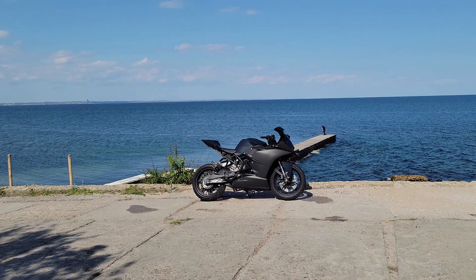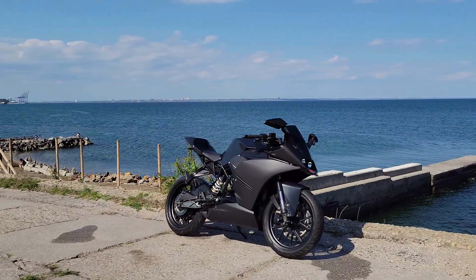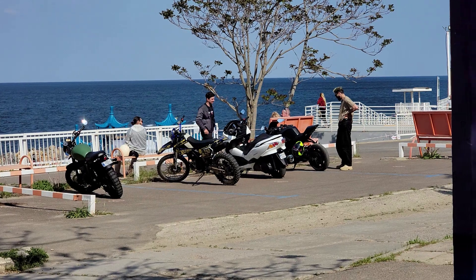Spent about 2 months of work and approximately 3,000 dollars. Now the bike is much more interesting than before.